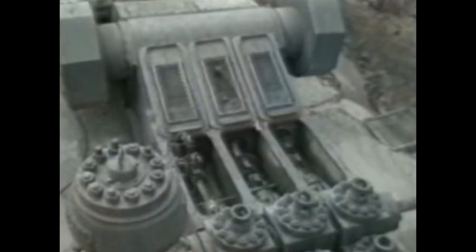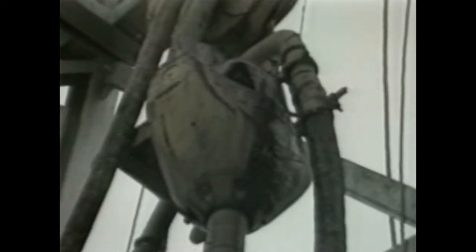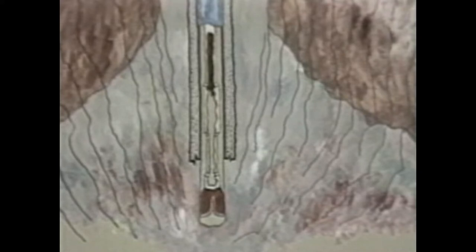Metal tanks called mud pits are used to store the drilling fluid for circulation through the drill string. A pump moves the mud from the pits up to the standpipe and through the kelly hose. The kelly hose is inserted into the swivel, which allows the mud to pass into the kelly, down through the drill pipe, and out the drill bit at the bottom of the hole. The circulating mud is forced by constant pump pressure back up the annular space between the drill string and the sides of the hole, bringing the cuttings up with it. The mud, now carrying suspended cuttings and possibly some gases, is channeled first through the blowout prevention stack.